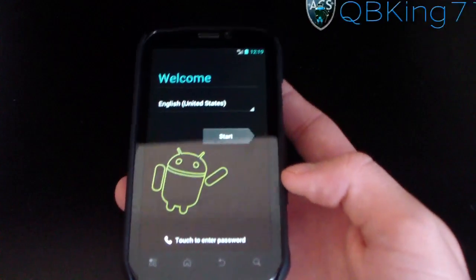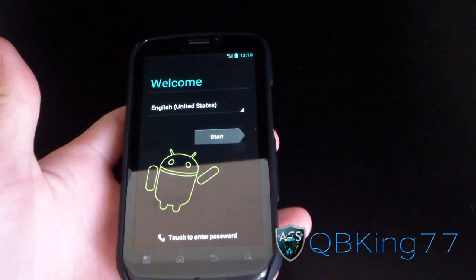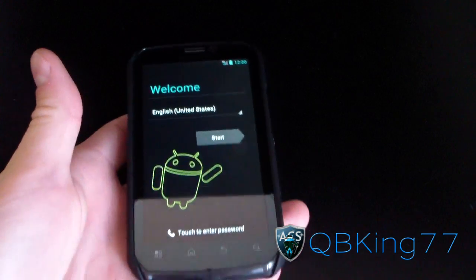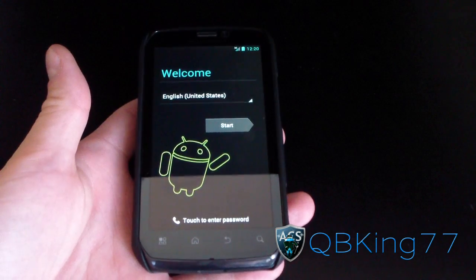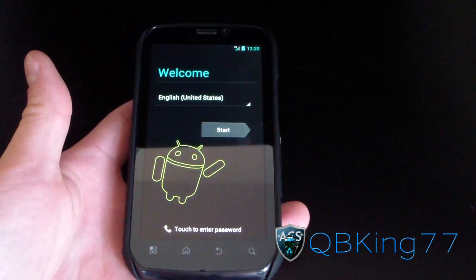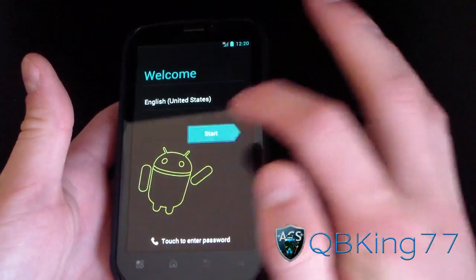Hey everyone, cubbyking77 here from the AC Syndicate team, here to do a review video of the CM9 Alpha ROM on your Motorola Photon 4G. It does have some bugs — I'll be going over those in this video. I also have a video showing how to install it; the process is a little different than usual, so definitely check that out. Big shout out and thanks to jokerax11 — a very intelligent developer.